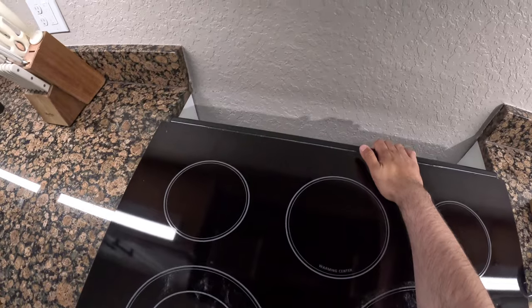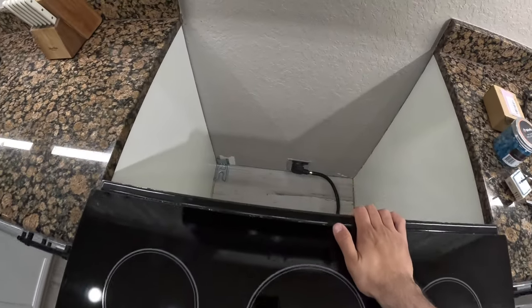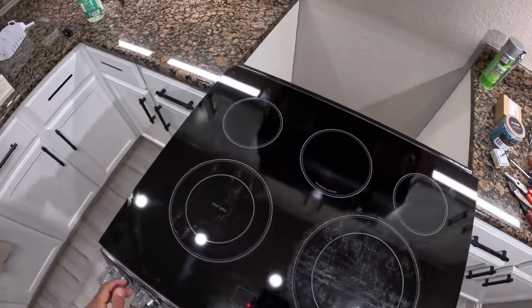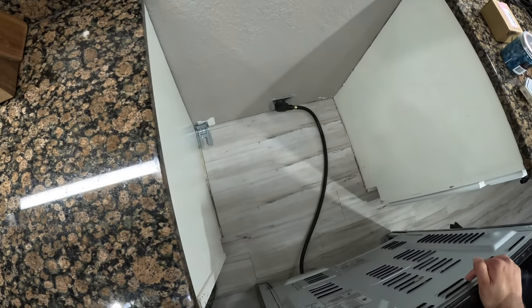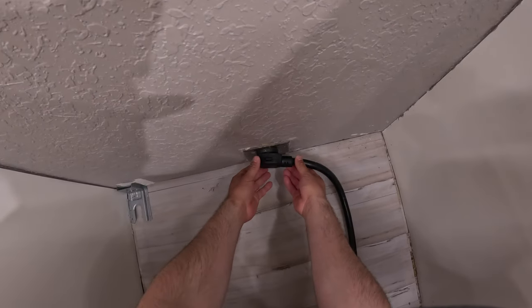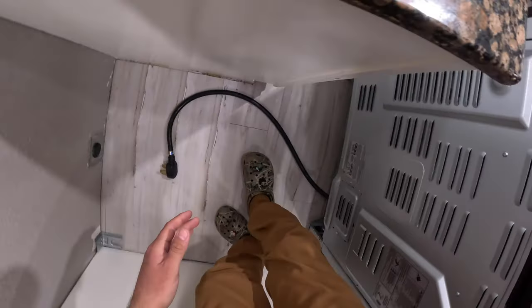With a little bit of wiggling, this oven will slide right out. There might be some critters back there — I bought some foam spray to seal it up. The main thing is we're going to unplug the range, and we want to make sure not to touch the electrical connections when pulling it out. So we have it unplugged.